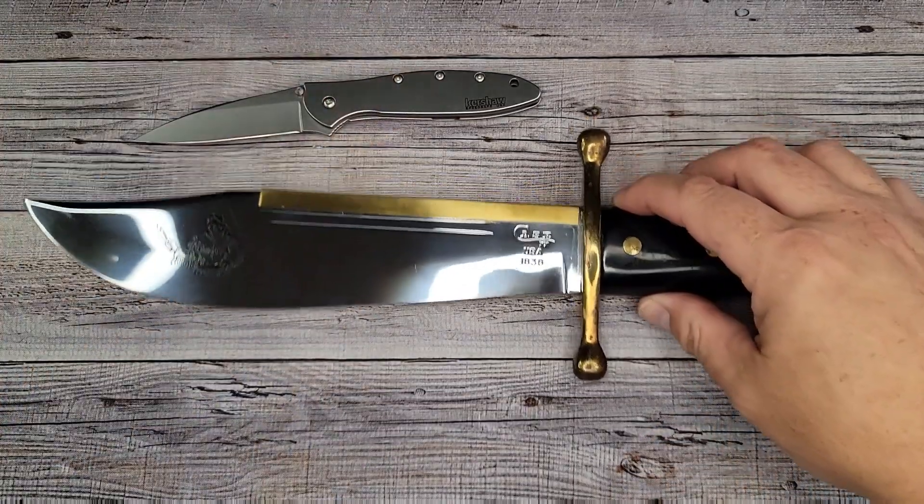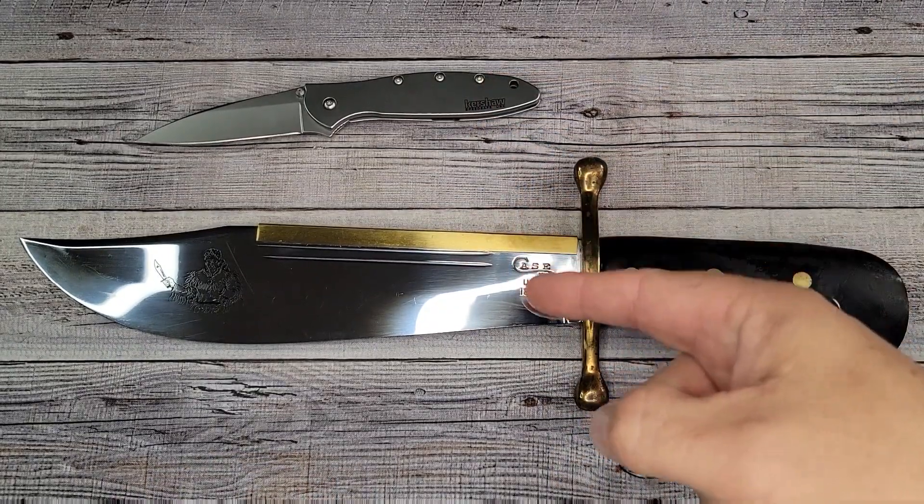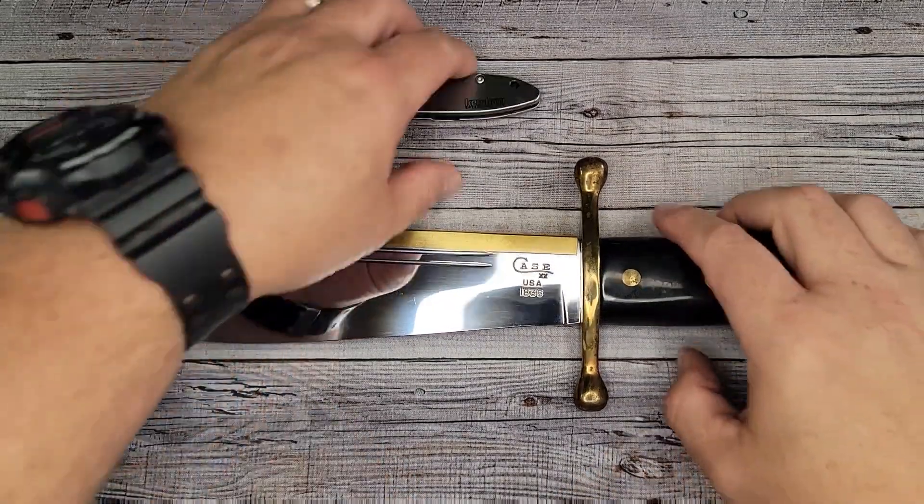Hello Bee's Bladers, welcome back and welcome newcomers to the channel. That's not a knife, this is a knife — I couldn't help it, I saw it up on the shelf and I was like, I gotta do it.